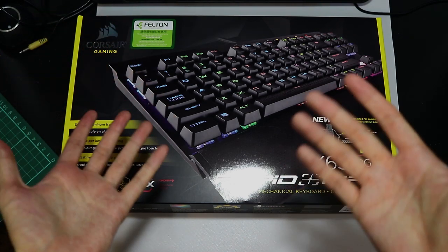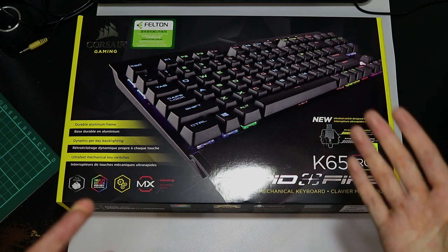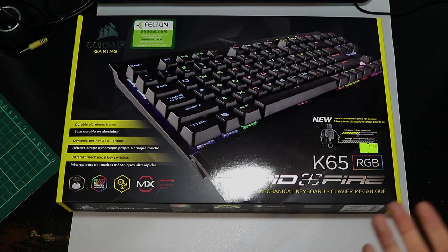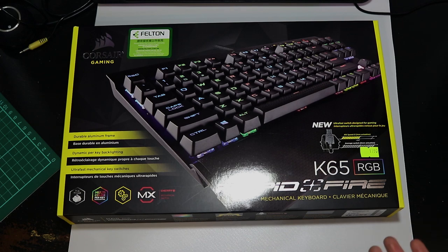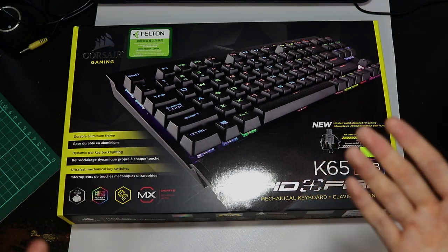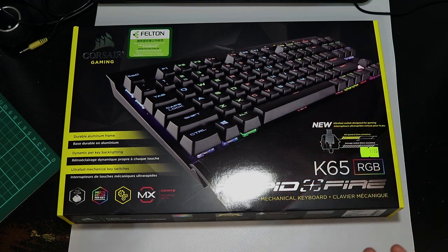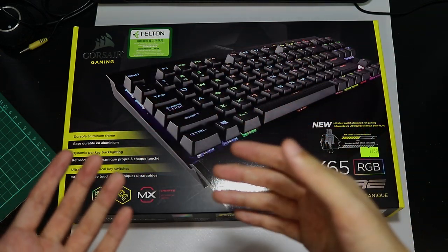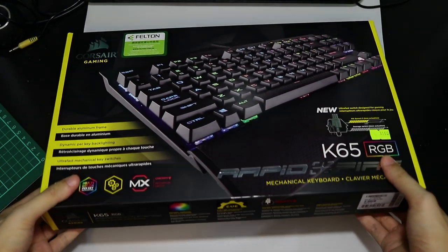The difference between gaming key switches and non-gaming typing key switches is that gaming key switches feature no tactile feedback. For the most part they have a linear key travel, so things like Cherry MX Red, Cherry MX Black, or the Speed Silver are all gaming key switches. But Cherry MX Blue, Cherry MX Brown, or Razer Green all have tactile feedback and are more designed towards typing. For gamers who do a lot of fast movements or tap the keys a lot, that tactile feedback may be a little bit annoying.